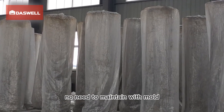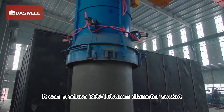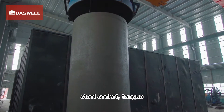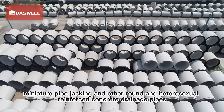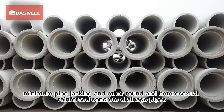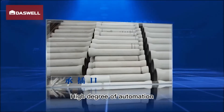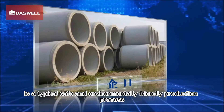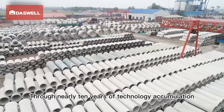Low cost of mold usage: the pipe can be molded immediately after forming with no need to maintain the mold. Wide production varieties and specifications: it can currently produce 300 to 1500mm diameter socket, steel socket, tongue, flat mouth, inline pipe, jacking pipe, and other round and special-shaped reinforced concrete drainage pipes. The process features a high degree of automation, low noise, and no wastewater — a safe and environmentally friendly production process.